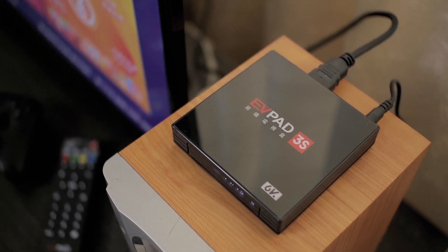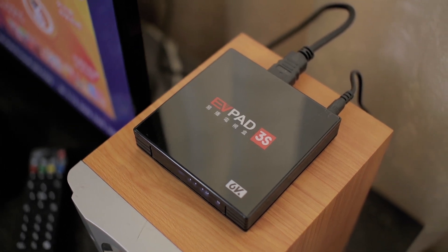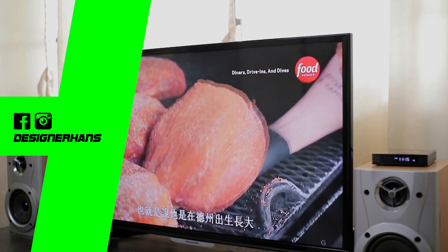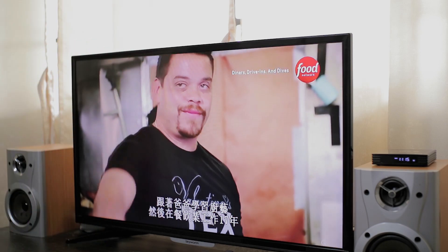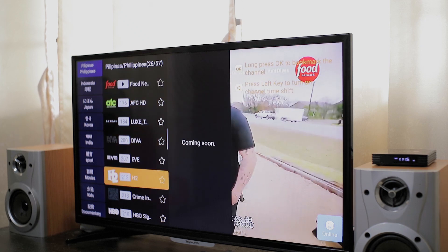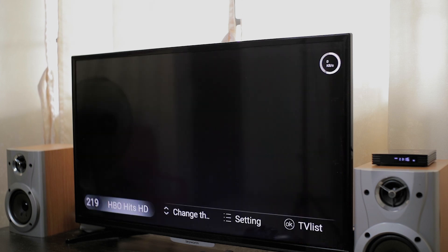It's running Android 7.0 with 2GB of RAM, 80GB of storage, and 2.4GHz WiFi. I wish this had 5GHz since we're going to stream 1,000 HD live channels. I don't have that complaint because the 2.4GHz WiFi is working well for me, but a faster connection would be nice.